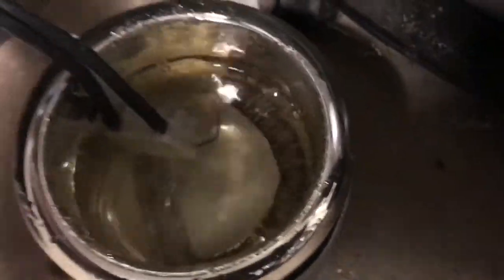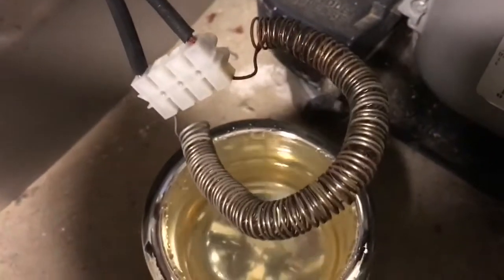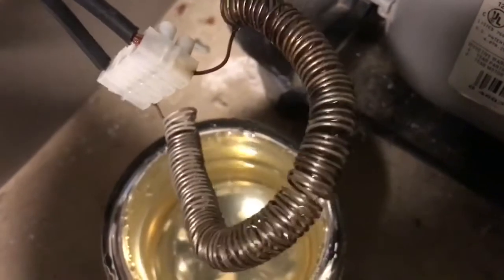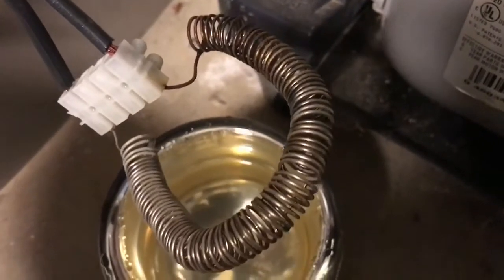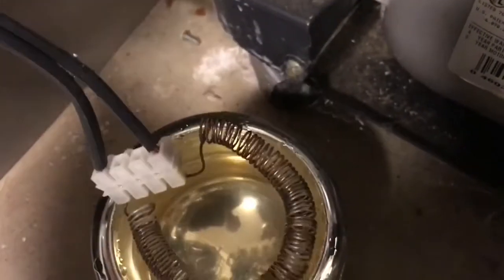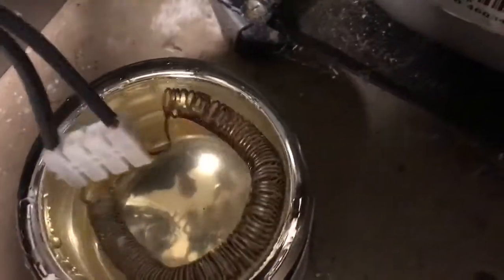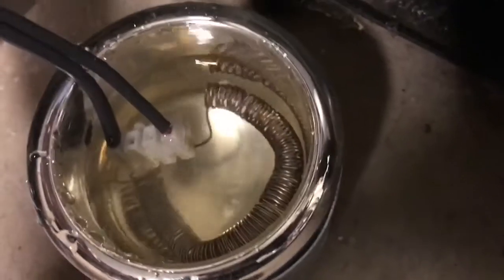Here's our coil, which is made of nichrome wire. I basically wound it around a pencil until I got four or five ohms of resistance, then put it back in. That easily gets the water boiling within minutes.